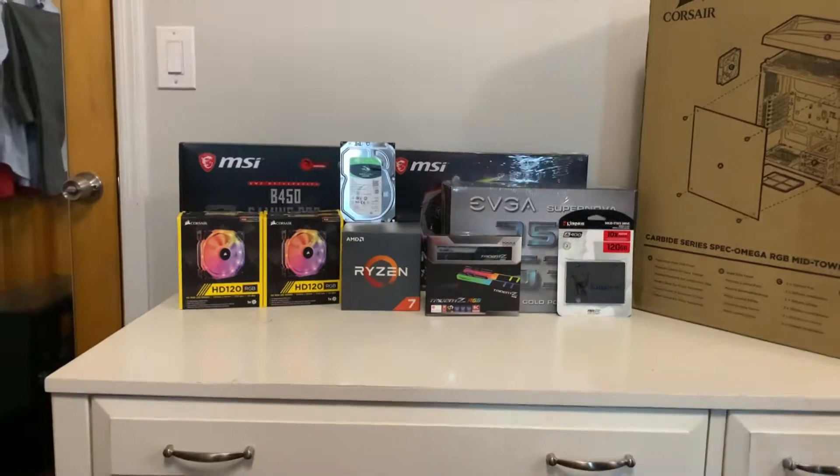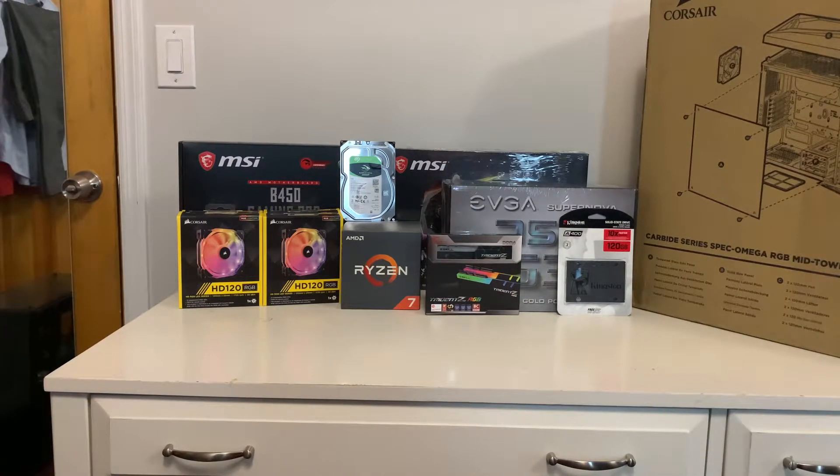Another thing I want to announce before the video begins is that I'm going to be doing a setup review. This review is going to be your guys' setups, so if you want to send in your setup, my email is going to be in the description down below. You can send me pictures of it, the description, your different parts, your specs, your computer, your monitors — all that would be fantastic. Just give me a name and I'll shout you out, then send the email and send me pictures.